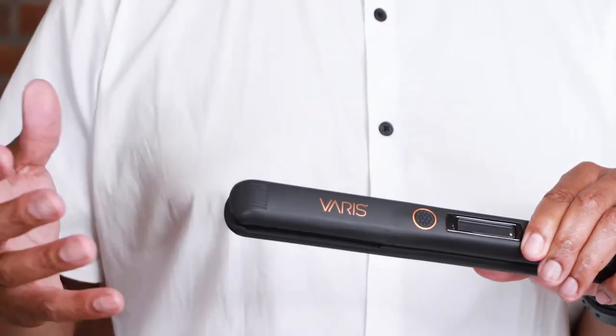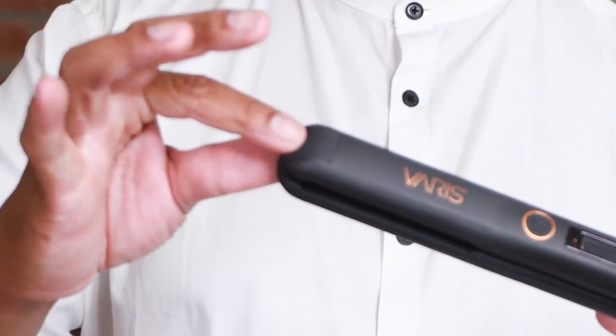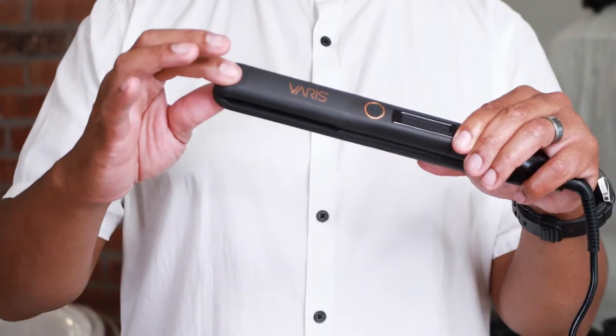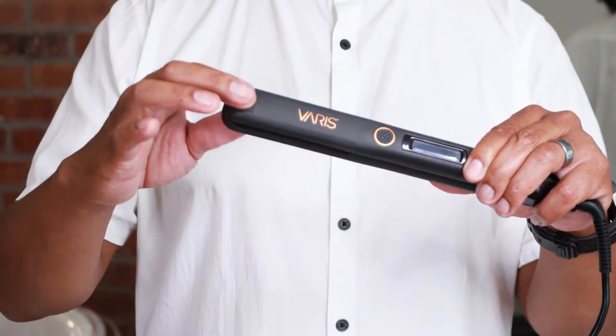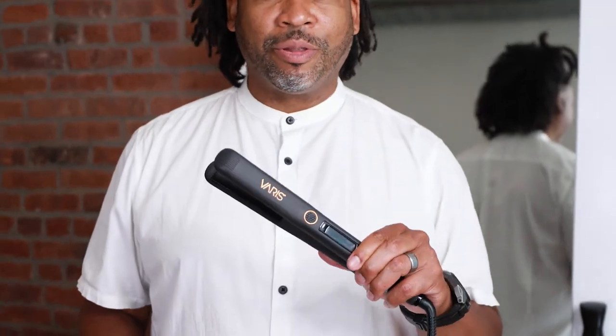If you really need to get in there — maybe you're doing a keratin service or you really need extra tension — right here at the end you'll see those ridges, which allow the heat to escape a little bit faster so the tip of the smoother doesn't get so hot. So if you need extra pressure, you can put your fingers there. This is our Very Smoother.